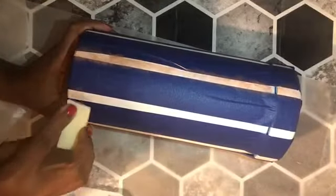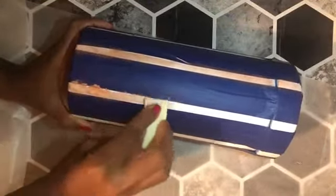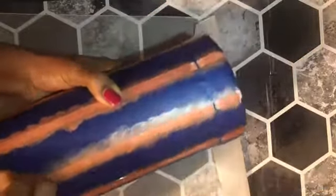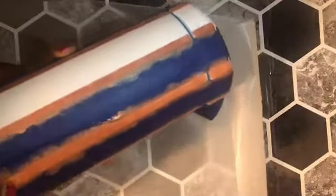The instructions say to wait one hour between coats to allow it to properly dry. After the final coat I left it for about an hour and a half, then went back to it. I was a little nervous, but after I pulled the first piece of tape and saw how clean the lines looked, I was so happy that I just finished pulling off the rest of the tape — how satisfying is it when you're pulling off painter's tape!